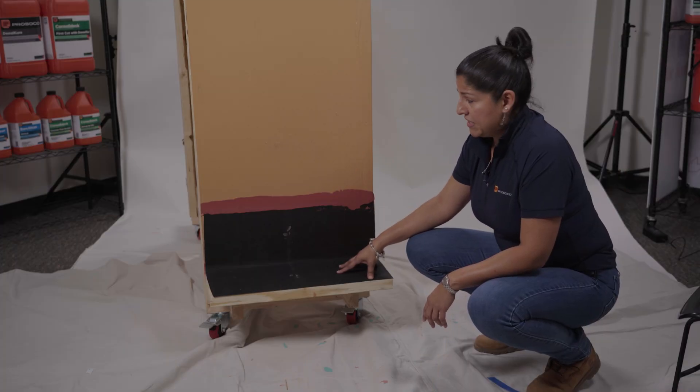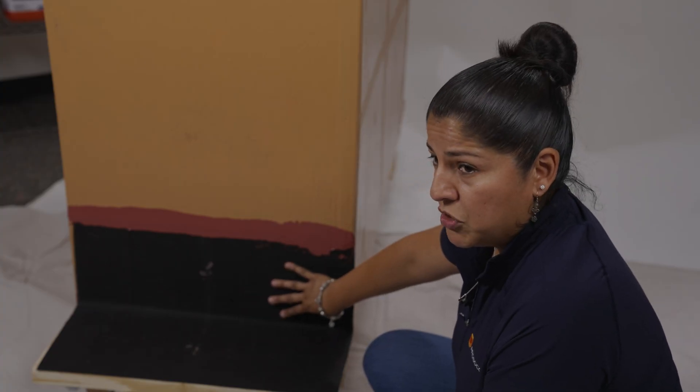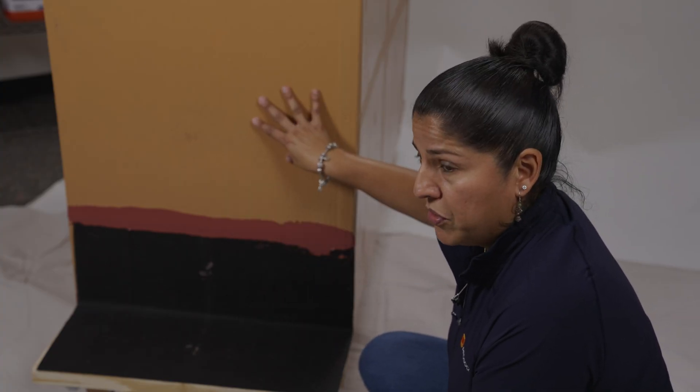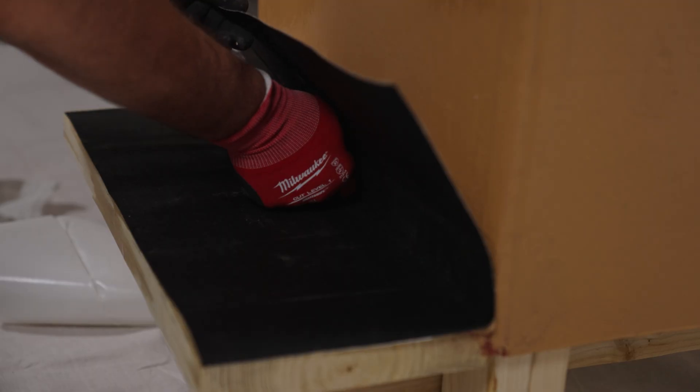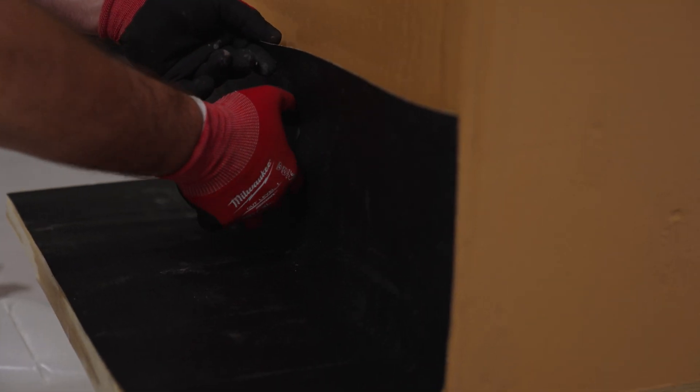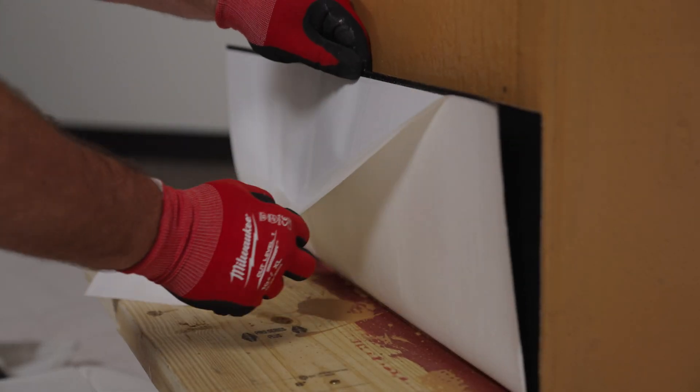So how you install this product: you have your air-barriered wall and the product is meant to adhere to our air-barriered wall. You want to release the film on the vertical leg first, hand pressure to peel and stick to the air barrier, follow your hand pressure with an actual J-roller, and do the same on the bottom.